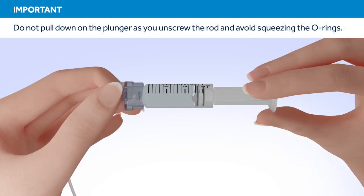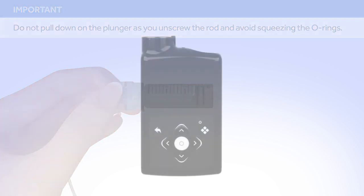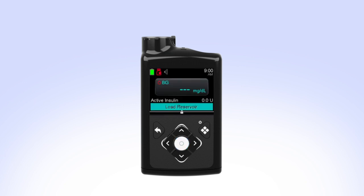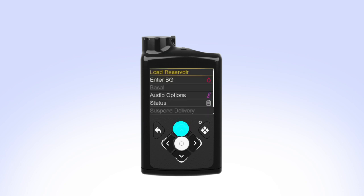Unscrew the plunger rod counterclockwise until it completely separates from the reservoir. While you are filling your reservoir, the backlight may have turned off. Press the Select button to turn the screen on again. If your pump is locked, press Select on the home screen. You will see the unlock screen — press the arrow that is highlighted to unlock the pump and continue to the next screen.